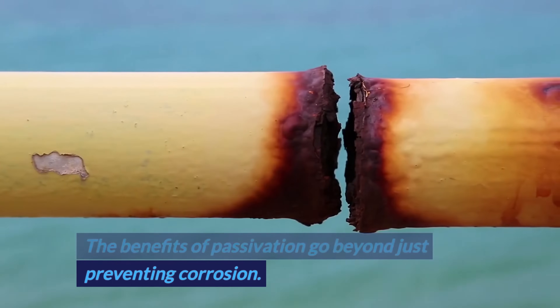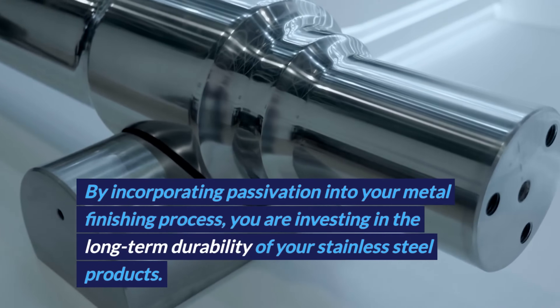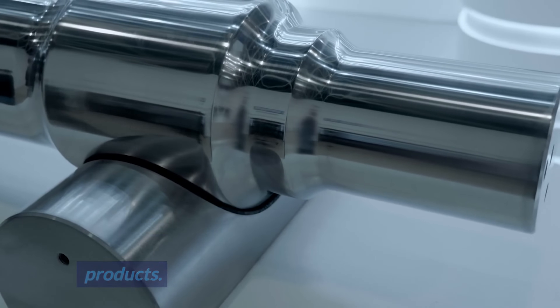The benefits of passivation go beyond just preventing corrosion. By incorporating passivation into your metal finishing process, you are investing in the long-term durability of your stainless steel products.